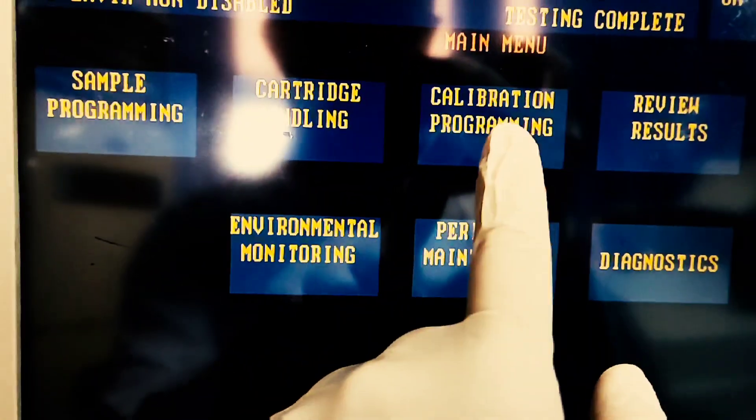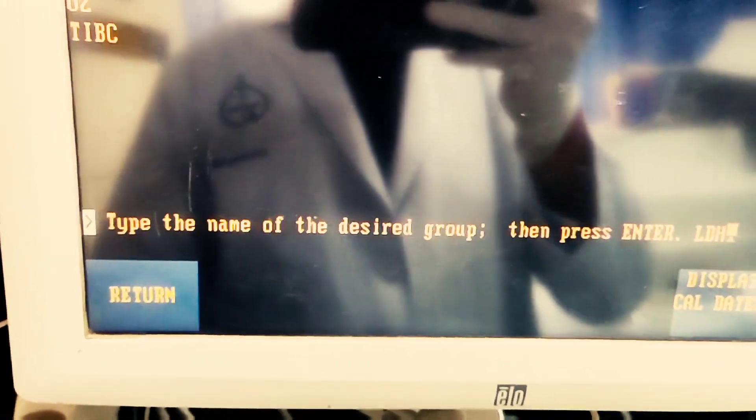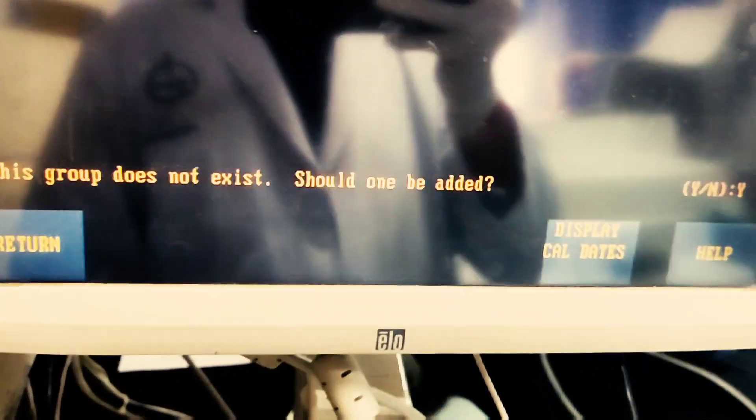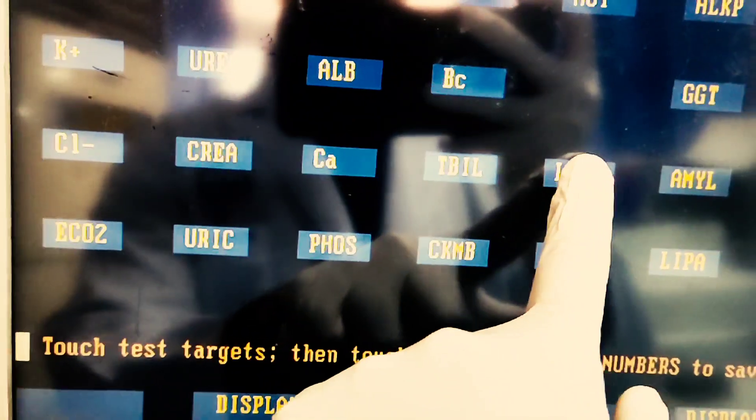After returning to the home screen, we select calibration programming. There we have to select the cal group. If the parameter you intend to calibrate doesn't exist in any group, we have to add a group by typing one, then select the parameter you want to calibrate, choose the particular lot, and press enter.